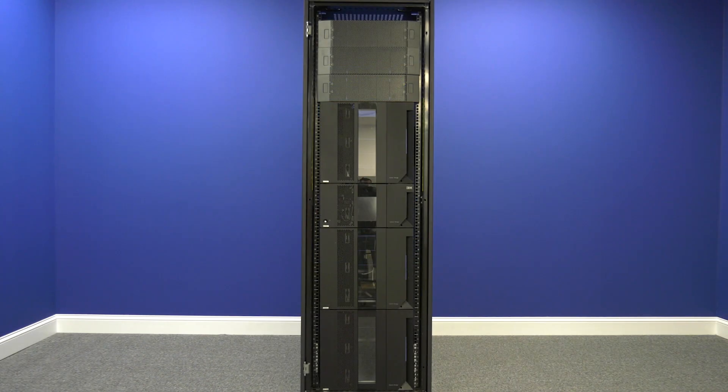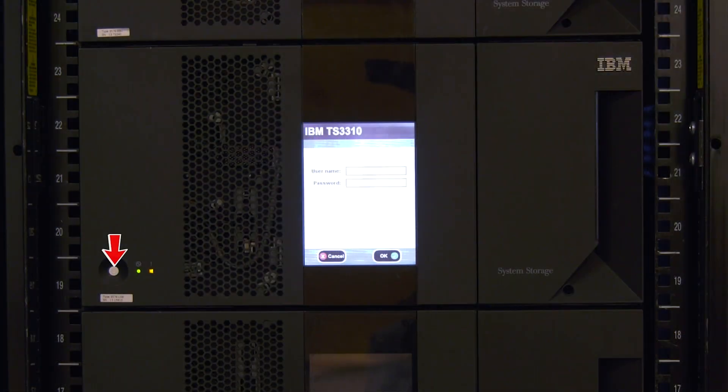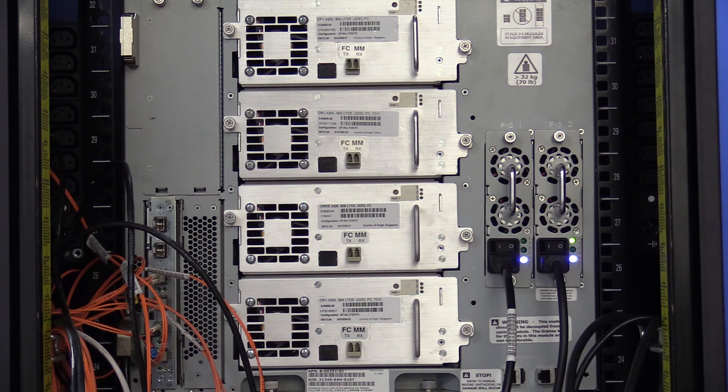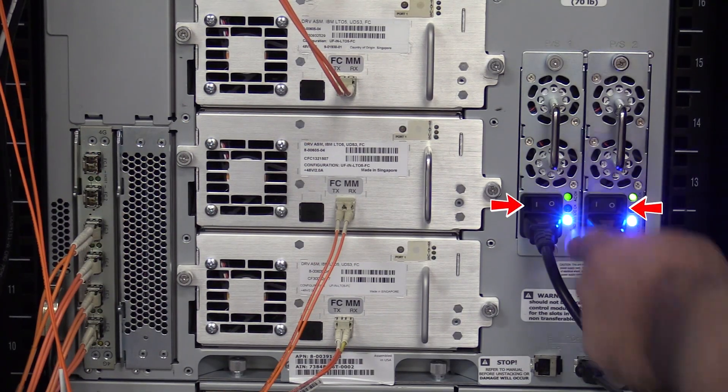If you have expansions both above and below your control unit, there are some additional steps that must be taken to complete this replacement. Before any steps are taken, the first thing you will need to do is power off the library once you have gotten approval from the administrator that downtime is ready and all tapes have been vacated from the machine. Hit the power button on the front of the library one time and wait for the library to cycle down and power itself off. Once this is done, go around the back of the library and flip all of the power supplies in the control unit and all expansions to the off position.